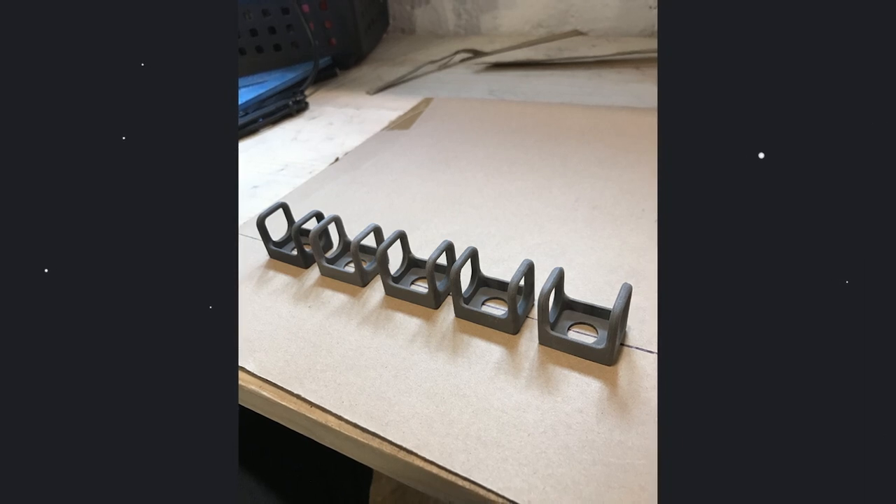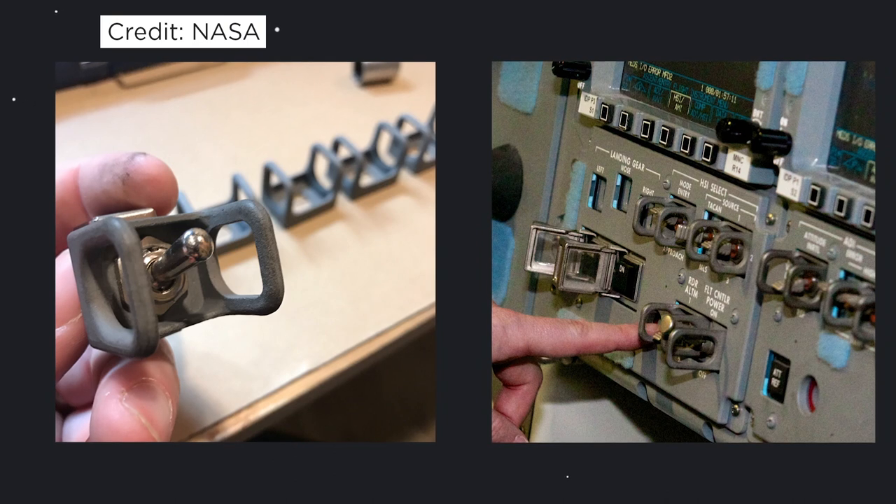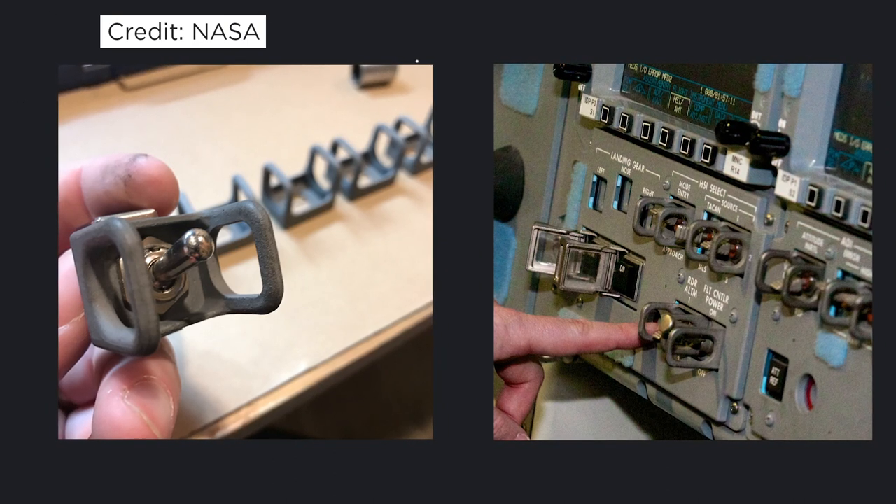I found the toggle switch guards on eBay — I'll put the link in the description below. The person that makes them said that they came from the original mold from the space shuttle. I'm not sure how accurate that is, but when you look at photos comparing the ones I have versus the ones in the shuttle and the ones that are also going to be in the Orion spacecraft, they look very similar if not the same. It's hard to say from afar but I was very happy with what I got.